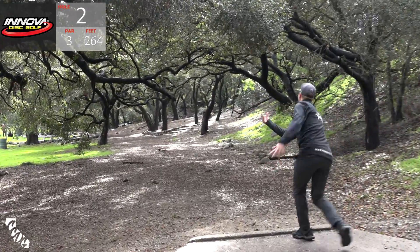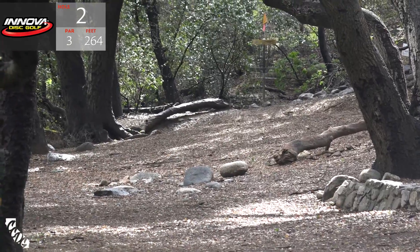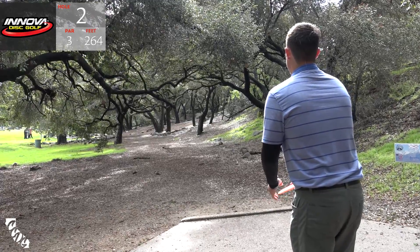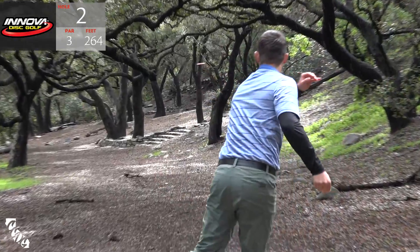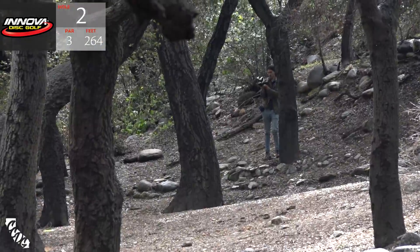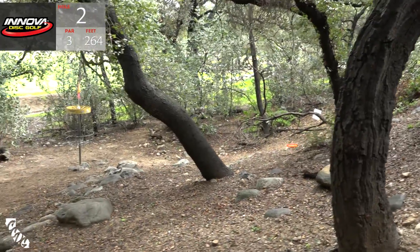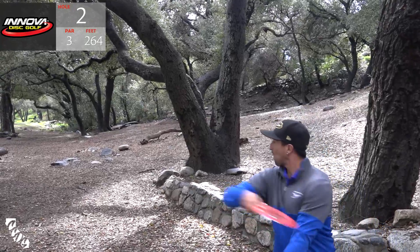Step-out going forehand - he just kind of flings it out there. It's a nice-looking one. Hit that tree and just kind of sat right there. He's got a long putt but he's safe. A.J. lining up the backhand line here - it's a tight line, but that was very clean. And that is parked! What a shot. I haven't seen that line pulled off so well.